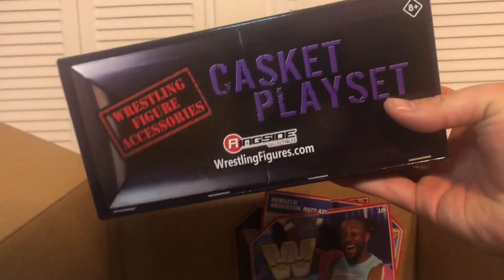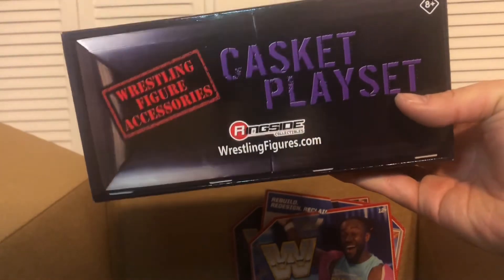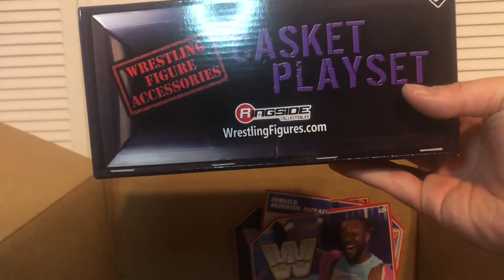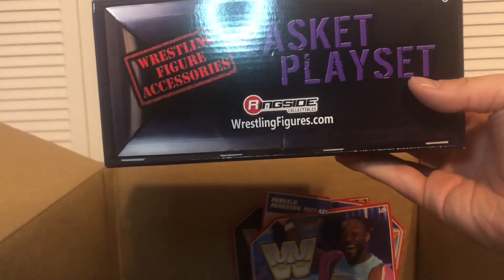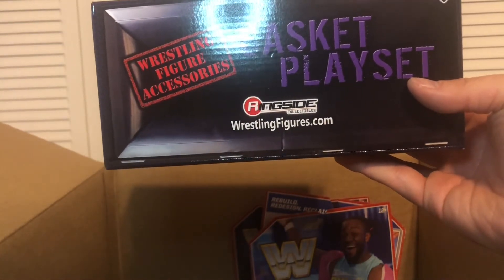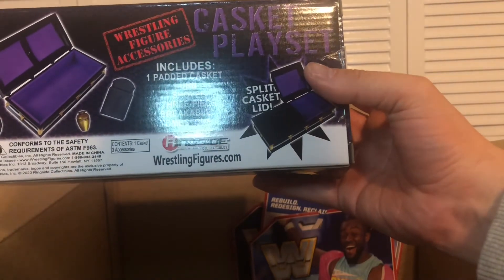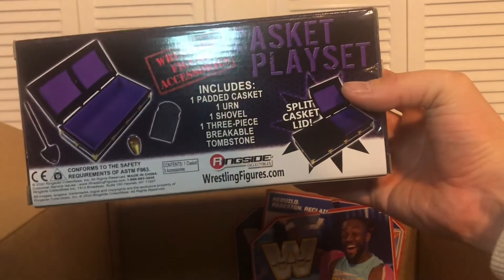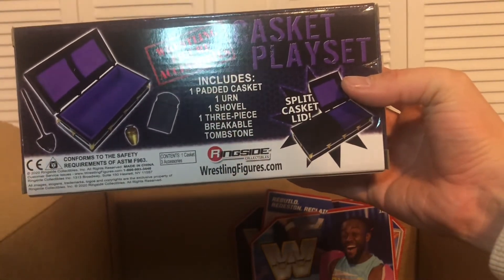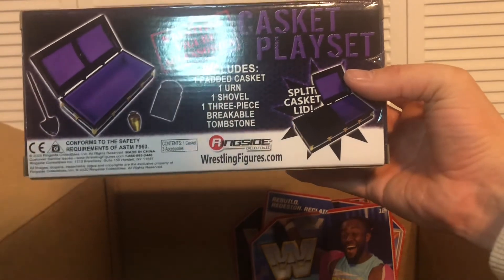I got another casket playset — this is the purple one. I have one in the Detolf with Paul Bearer and The Undertaker. For this one I want to try to do a Buried Alive scene. Looking at the back, this is what it comes with: a padded casket, one urn, one shovel, and one three-piece breakable tombstone. This is very cheap on ringsidecollectibles.com — excellent product, and for the price you're paying, it's amazing.